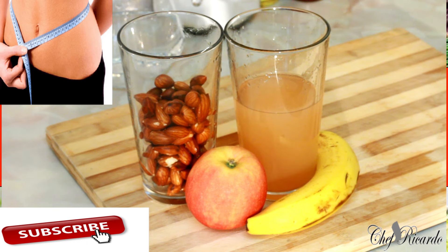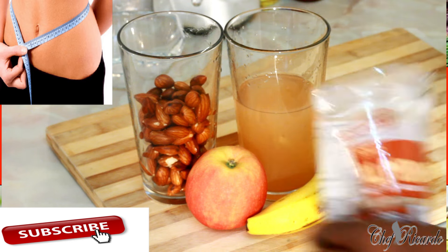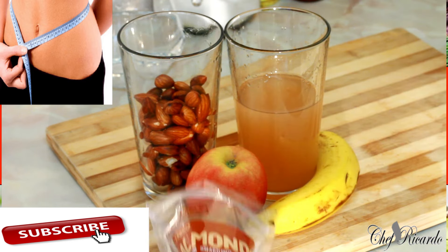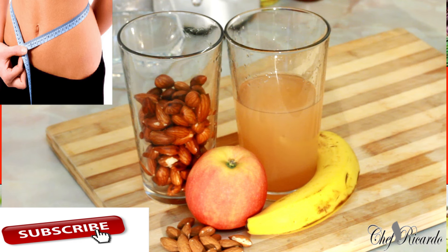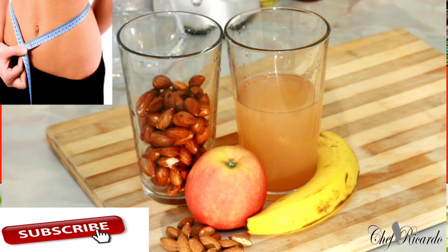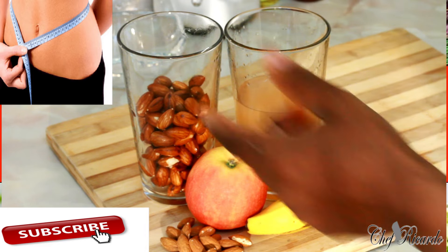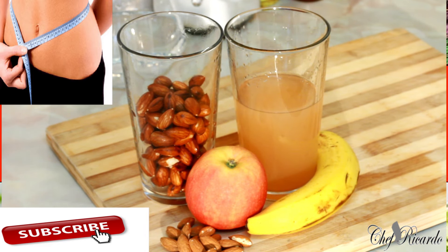The best way is to soak your almond for 24 hours before you start to use them, or even soak them for four to five hours — even better. Remember, almond is very hard when you buy it at the shop — that's how it looks. So you need to soak it to get it soft. This one is very, very soft as you can see.